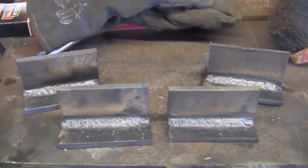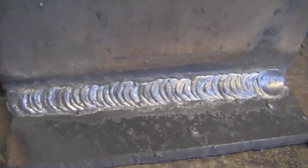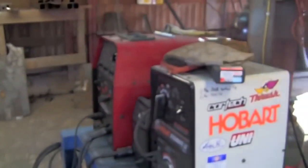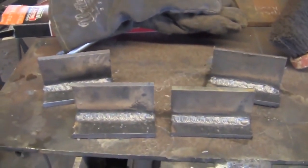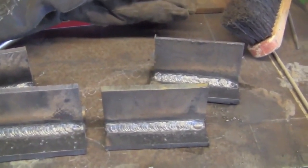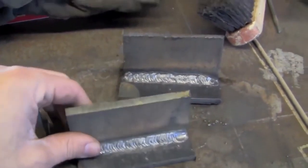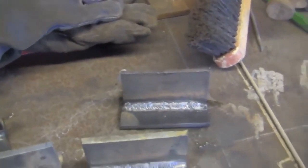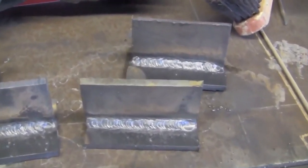I've got four welds that I just ran here with some eighth inch Lincoln 6011 on DC electrode positive over here with the Precision TIG. The two on the left I left sitting out on the bench just to cool, and the two on the right I quenched in water as soon as I was done welding them and let them stay down there until they were cool to the touch. It's a little different than just dunking them briefly, but hopefully it'll amplify whatever effect the water has on the weld.